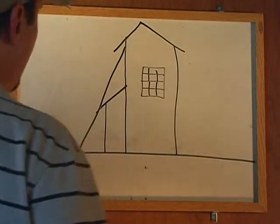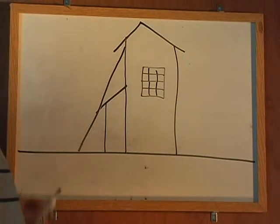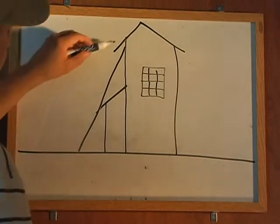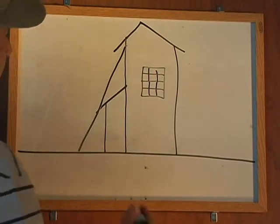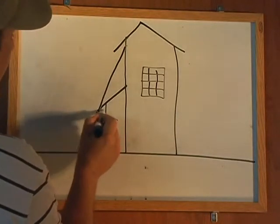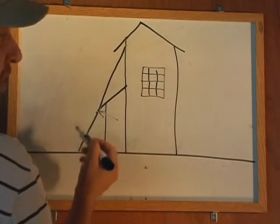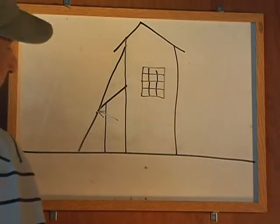In a similar situation, this piece here being the ladder, in this case the top of the ladder is contacting the siding here, but just because of the unique situation, at some point in the middle right here, you still have the ladder also touching this lower roof. It possibly could touch both points.